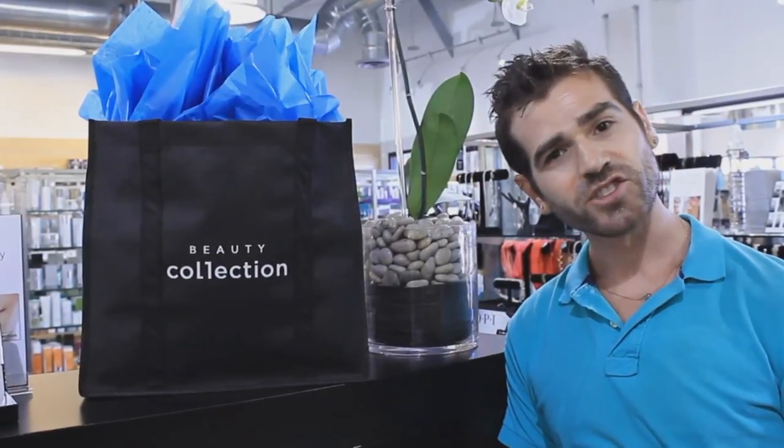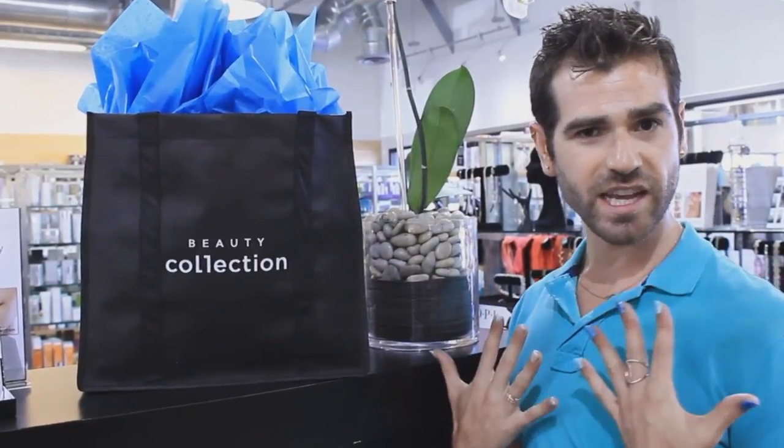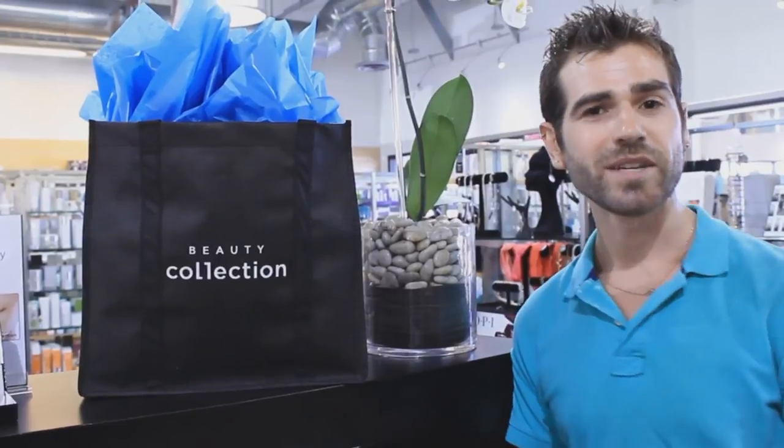Hey guys, Merrick Fisher here, also known as Merrick Hewers. I am the celebrity manicurist and nail blogger extraordinaire, and I'm coming to you from West Hollywood, California at Beauty Collection.